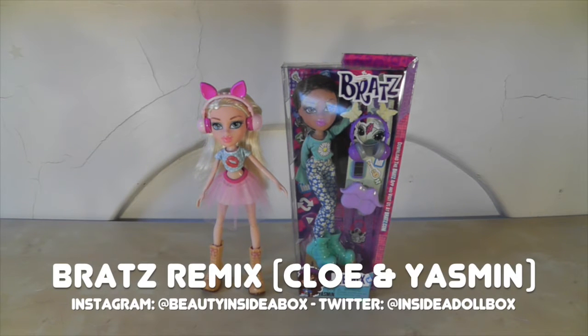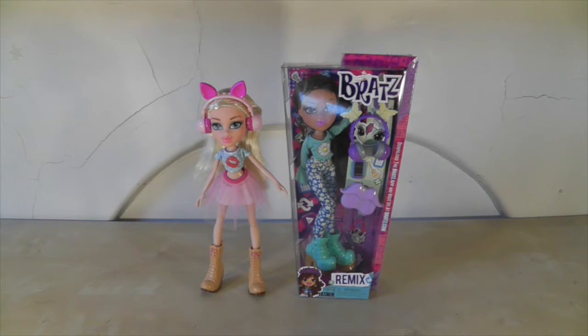Hello and welcome back to Beauty Inside a Box. I realised recently that a lot of my videos have been vintage Barbie doll reviews, so I thought I'd go back to Bratz doll reviews because I haven't done one in a really long time. But there is a reason for that — I actually haven't bought a Bratz doll in a while.